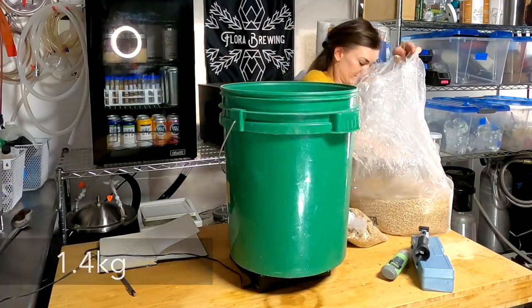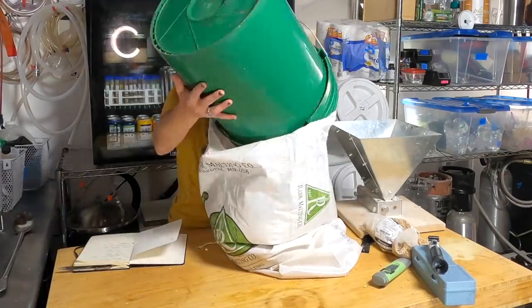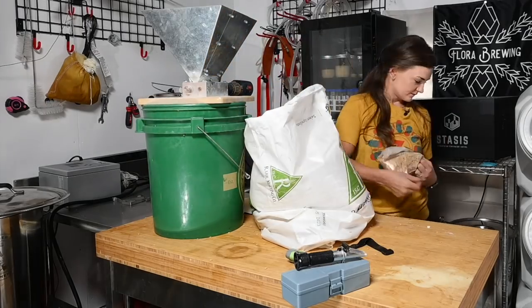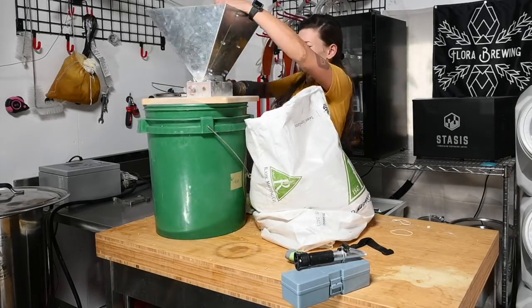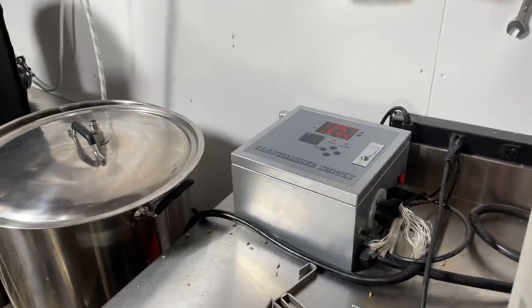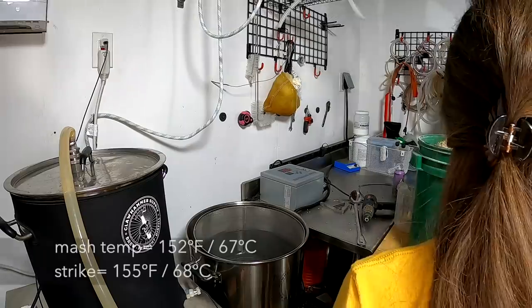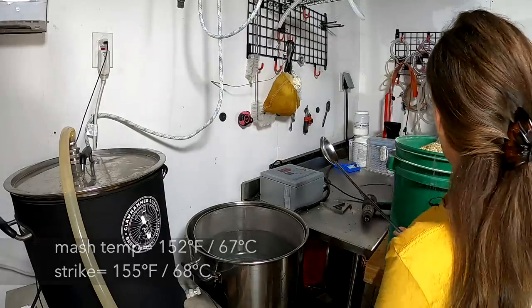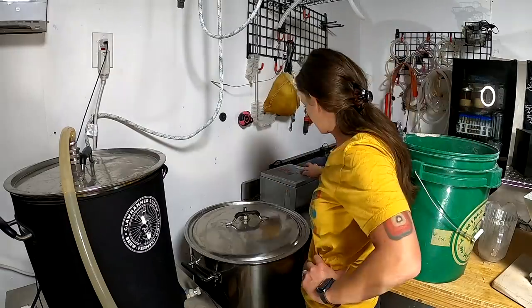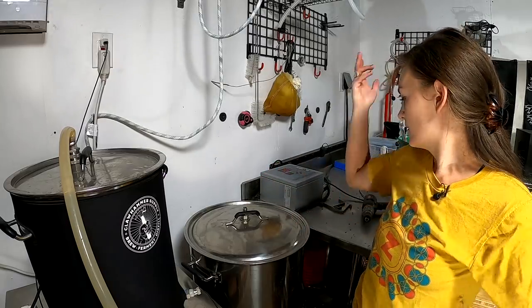Adding three pounds of wheat. All the grain is in. We're at strike temp, and we're going to let that sit for 45 minutes, then sparge and brew.